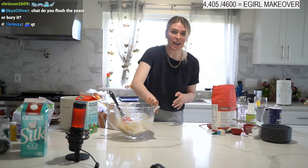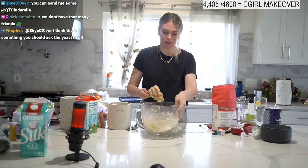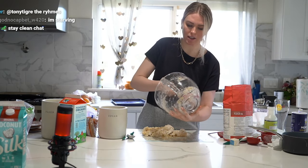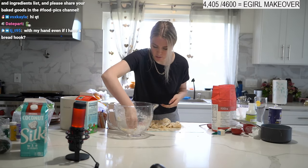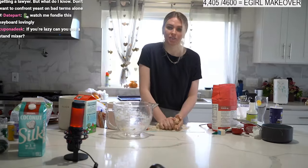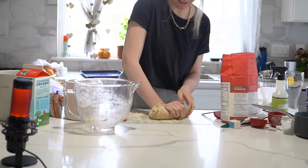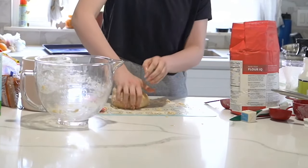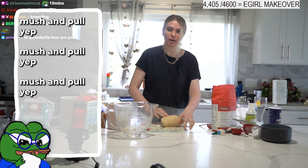We're not making a full-size king's cake because that feeds like 20 people — we're making a mini one. Now I have to start hand kneading. If you don't have anything on your counter, sprinkle some flour on it. Dump the dough out here and we're gonna start working it with your hands. Save the bowl because we're gonna use it for the rise. We're making like a six-inch round king's cake.